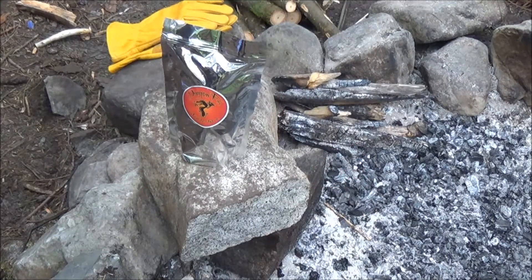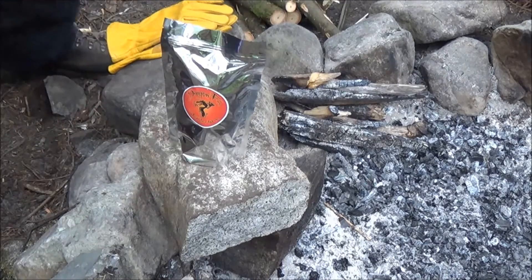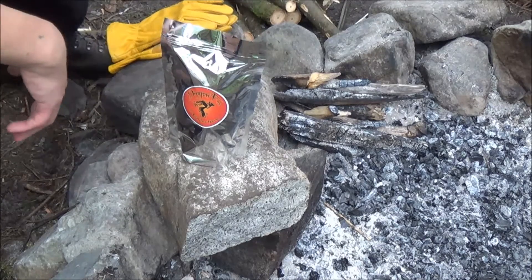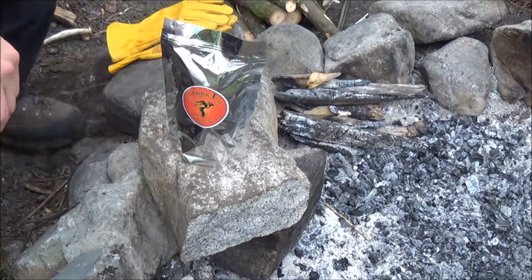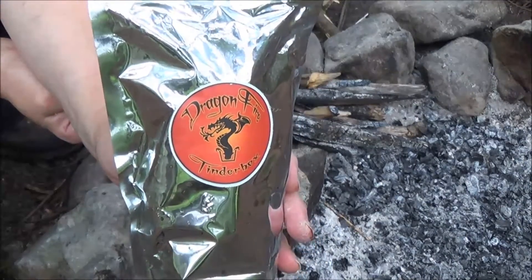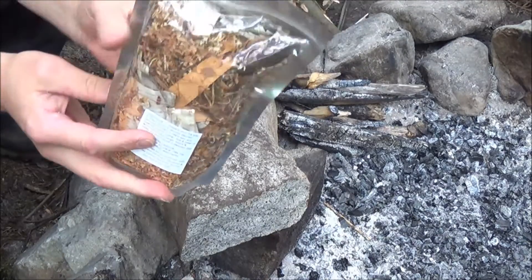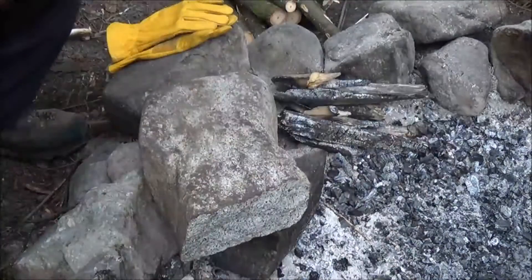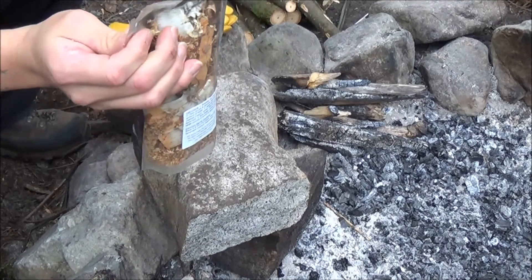Greetings one and all! It is August 21st, 10:30 in the morning. I've already posted the other video, but I'm going over this DragonFire Tinder — I haven't opened the bag yet, the bag is still sealed. So I'm going to rip it open on camera and get this sucker on fire.